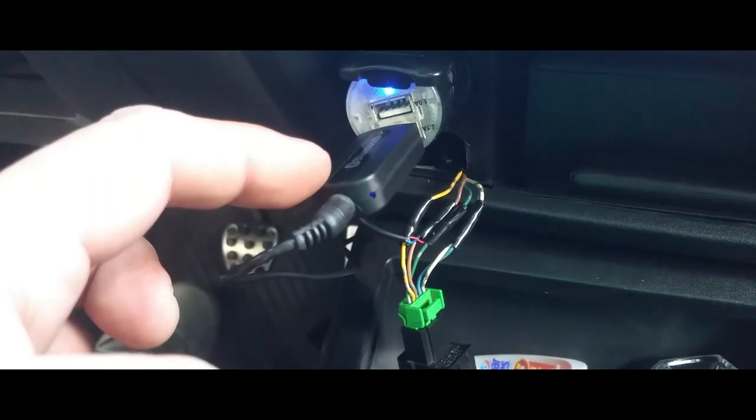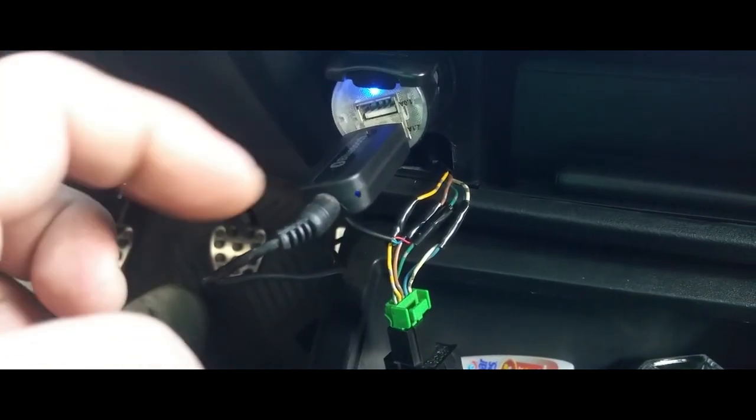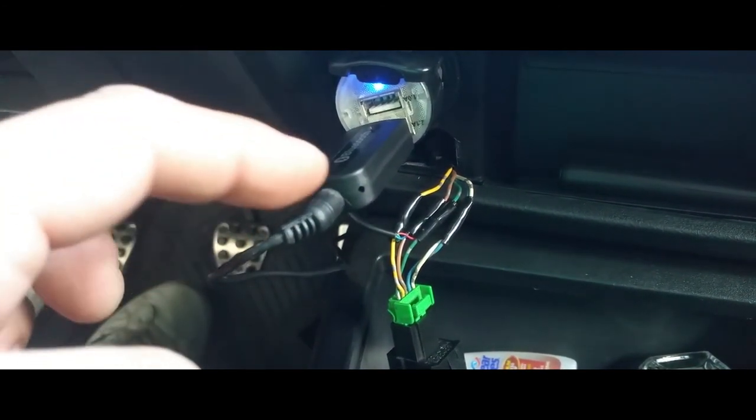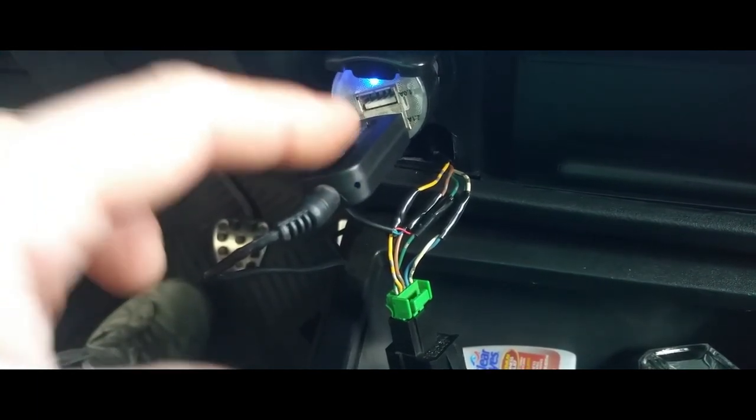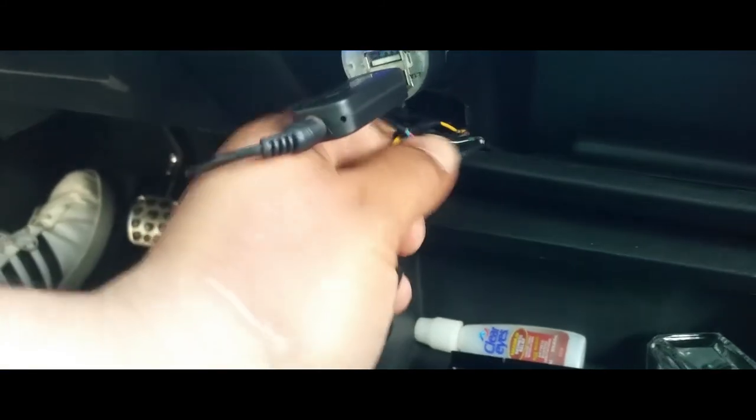Here's my little Bluetooth receiver. The way it's connected now, this is going to go into here and this is going to power it up.